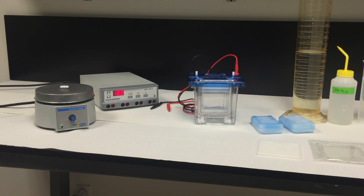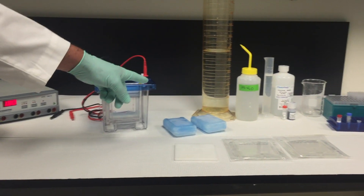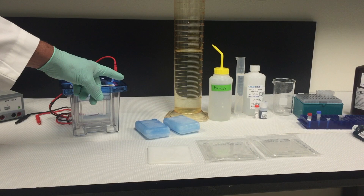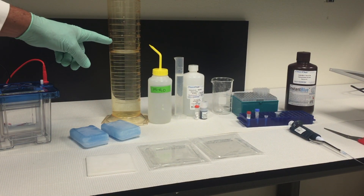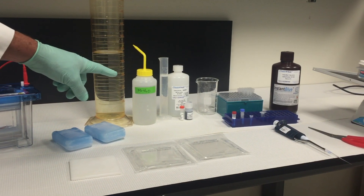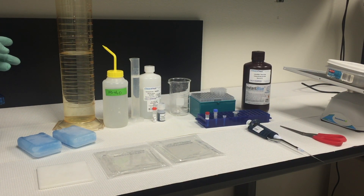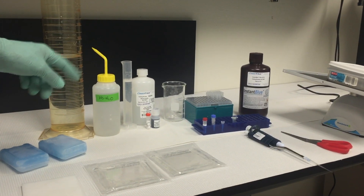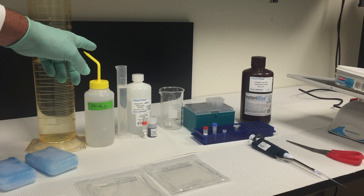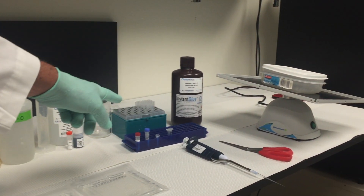You will need the following: a stir bar and stirring platform, a power supply, a DCX700 unit, optional freezer blocks, ClearPage gels, ClearPage running buffer, ClearPage sample buffer, UltraPure water for buffer dilution, a squeeze bottle for gel washing, a graduated cylinder for buffer preparation, a pipetter, and prepared samples.